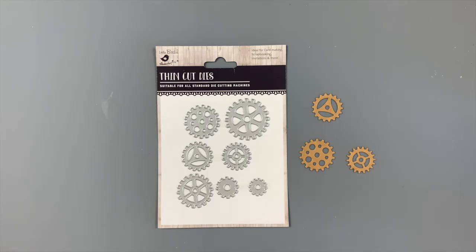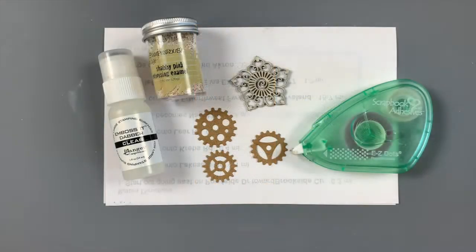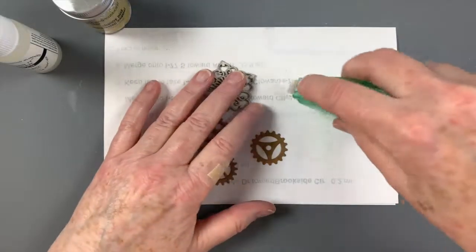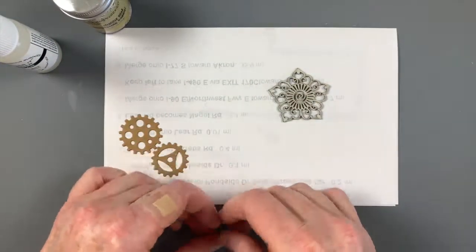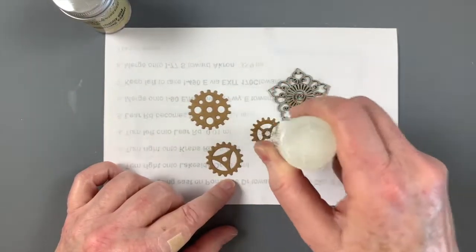I started by cutting several gears using Little Birdie's fabulous Cogs and Wheels dies. They cut through this thin chipboard so nicely, and the variety of shapes and sizes is perfect for the tag. I also selected this prime chipboard medallion from the Blooms and Vines set. One of my go-to methods to create an amazing finish on chipboard is embossing powder. I found that using repositionable tape on a piece of scrap paper holds the chipboard in place while I work. An embossing dabber is easy to use with chipboard, but an embossing pad would also work.